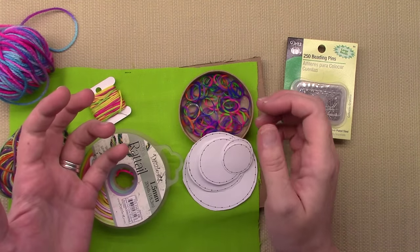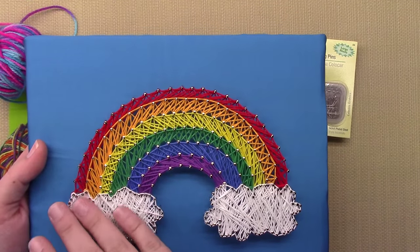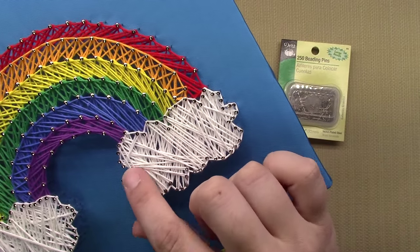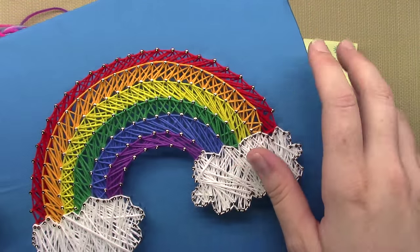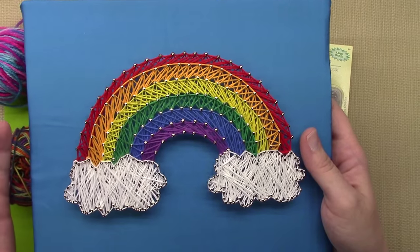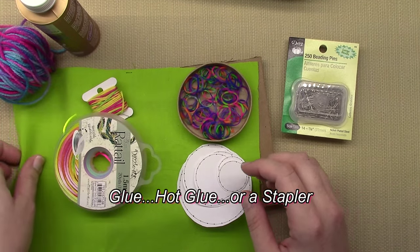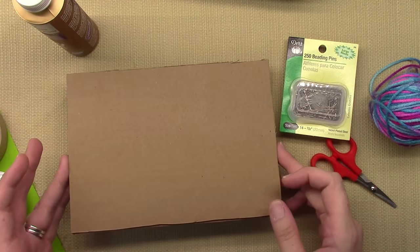You also want what you're going to use for your pattern. Patterns can be found by looking up string art patterns or just finding a coloring book page that you can put dots around, because that's what I did with this rainbow. I looked up a coloring book rainbow, found one I liked, and put the pins spaced apart all the way around the edges. Around the clouds I got them a little closer for more detail. You can also use pictures, words, or bubble letters — just Google it. You also want some glue and scissors.